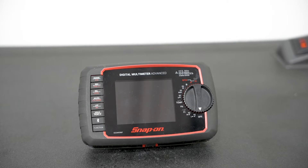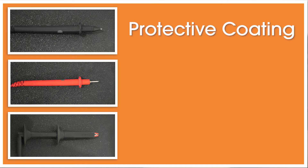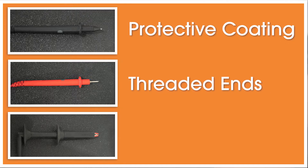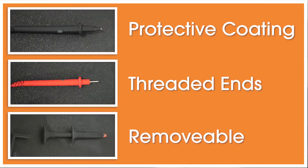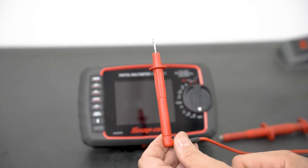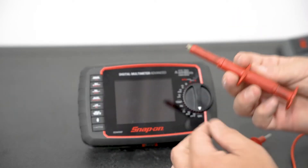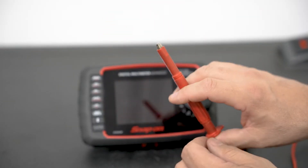Every meter comes with a different series of leads. Some leads have a protective coating on them, so if you're in a high voltage situation you don't have to worry about your leads coming in contact — that's a protection. Some have threaded ends so that you can thread on different adapters, like an alligator clip. Some meters come with a removable piece so you can change out to different styles of meter leads. It's really up to the technician to determine what they want to use.